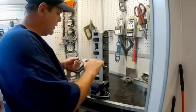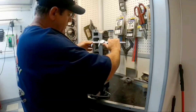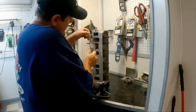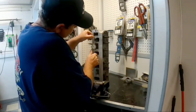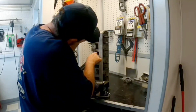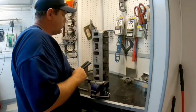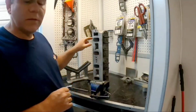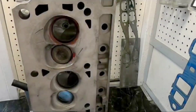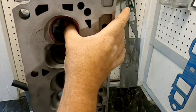I'm going to measure the port face at the opening. The height is 2.165 right there, and the width is 1.38. We'll put those measurements into the program and go from there. Next, we're going to determine how long this port is.